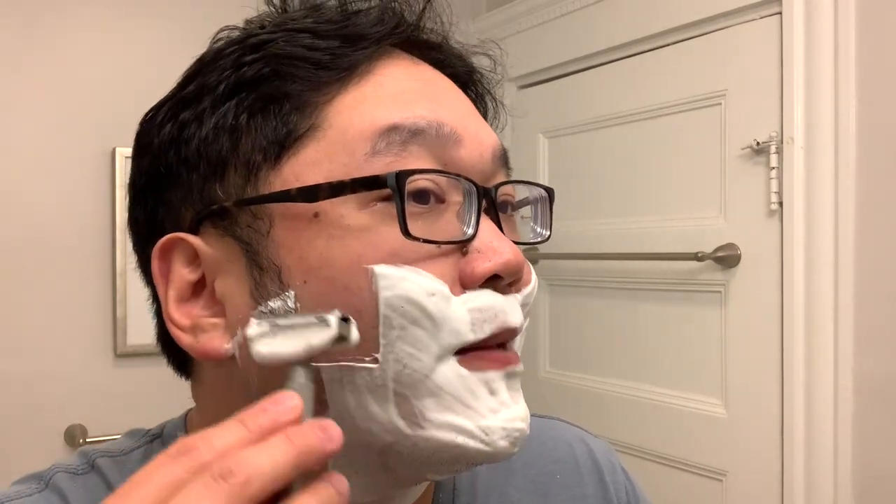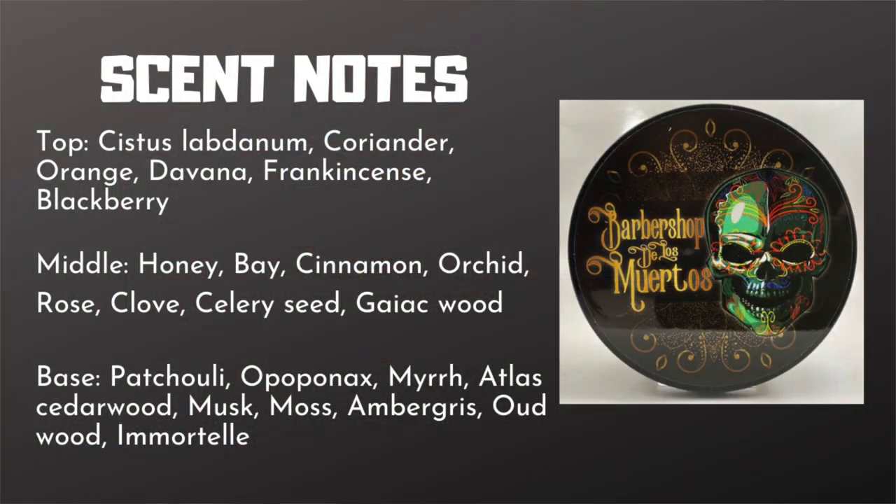Before I forget, let me put up the official scent notes for Barbershop De Los Muertos. I definitely do get something that's reminding me of that barbershop vibe — not something I would pick up from the fragrance itself. I'll have to go back because I'm definitely getting that. And I would say it's also a fair representation of the cologne it's inspired by.